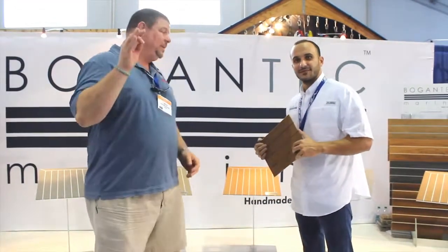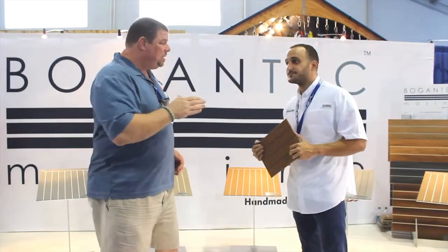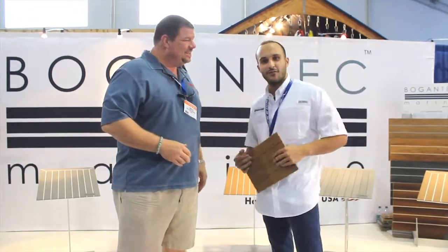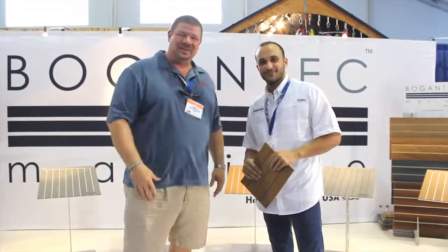It looks absolutely fantastic. Make sure that you check them out online. If you can't make it down here to the Fort Lauderdale show, I appreciate your time so much. Anything else you want to tell our viewers? Come visit us at the Fort Lauderdale Boat Show, and we'll probably be at the Great Lakes show too. Thanks so much, I appreciate it. We'll see you out on the water.